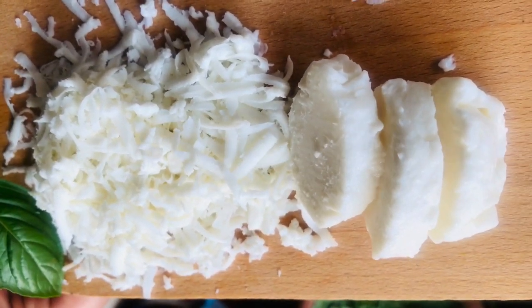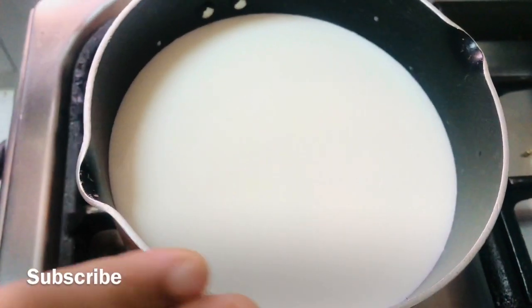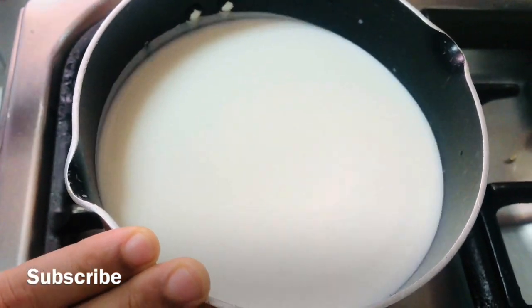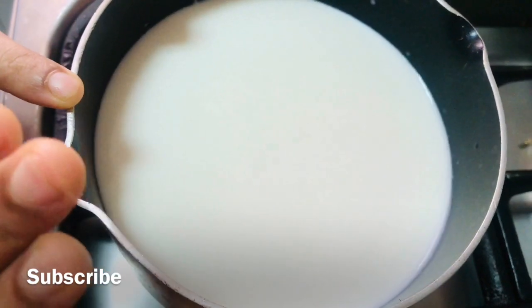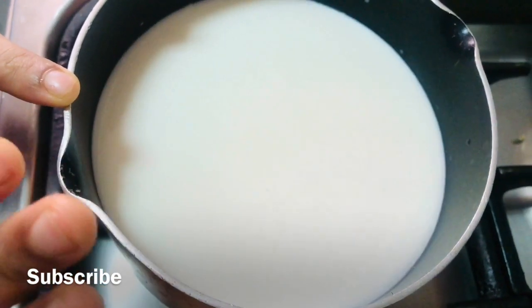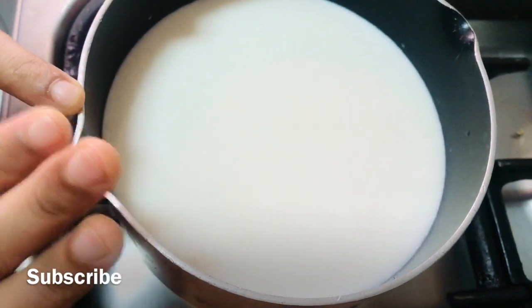We have to add mozzarella cheese. We have to add 1 liter of mozzarella cheese. This is not the same as the dough. We are going to add a little pasteurizer.